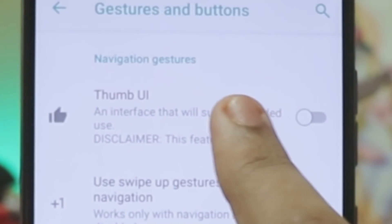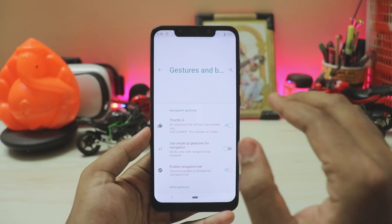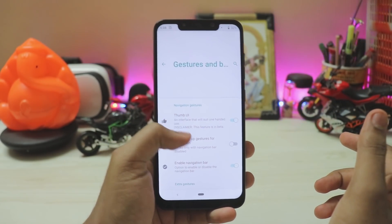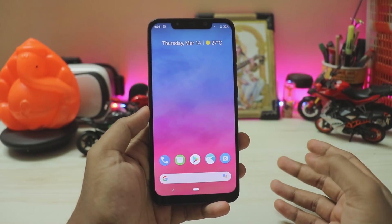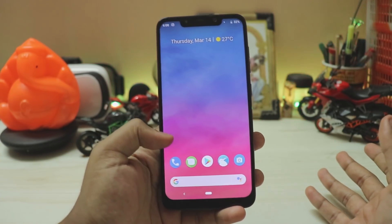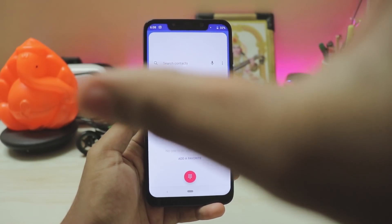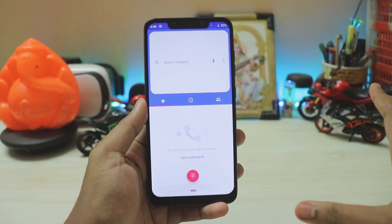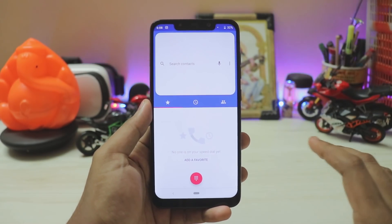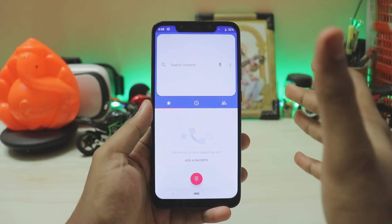To enable this feature, go to Gestures and Buttons, and there you go — Thumb UI. This is a beta feature, but let's enable it. Now our screen is in half and I can easily reach the top options with my one thumb. Even the search bar is now expanded, which is amazing utilization by a custom ROM. This is not a complete company team like Samsung's One UI, but for a custom ROM this is just amazing, and it's still in beta.